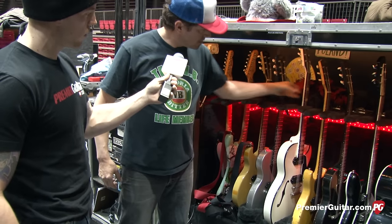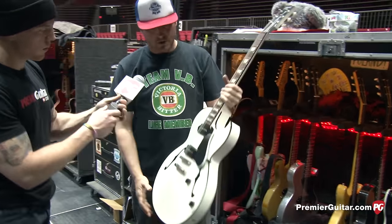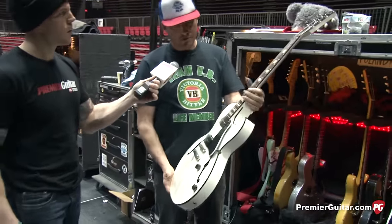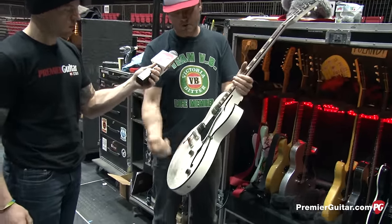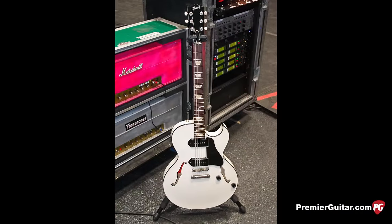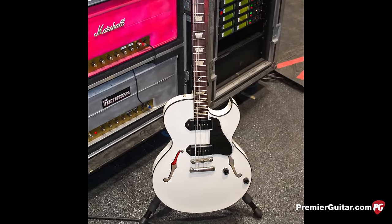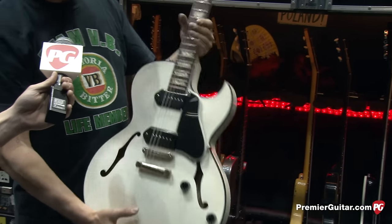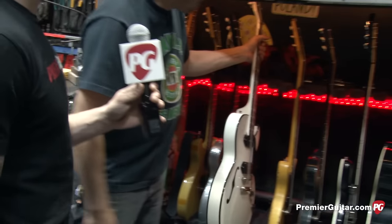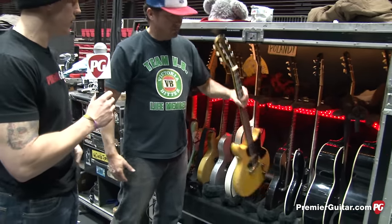This is a guitar Gibson put together for Billy — they're talking about making it a model. It's a 137 but with P90s and simplified controls, just volume, volume. It has a solid block down the middle, and Billy enjoys the feedback from it versus guys who want a pristine sound.